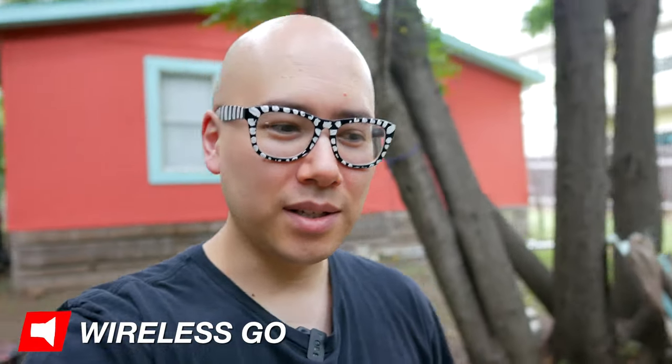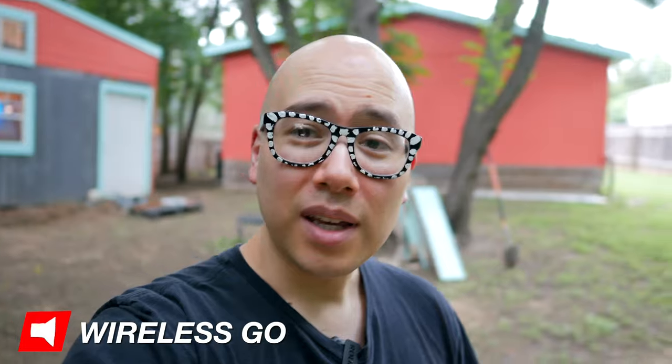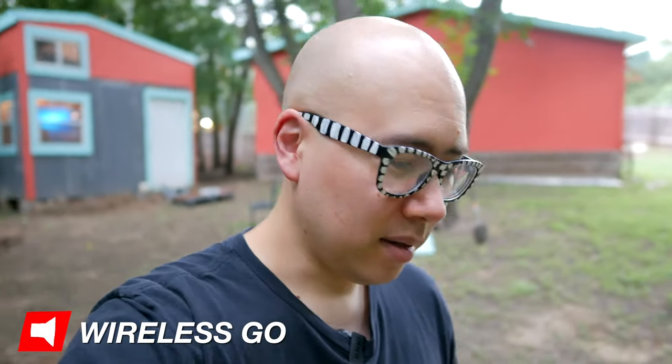All right, let's do an outside test. It might actually start raining on me in a second, so if it does, I'm going to be running back inside. But yeah, this is a test. I'm still using the Wireless Go, talking at my kind of normal voice volume. You can hear there's a little construction noise happening not too far from me. What do you think of the Wireless Go so far?